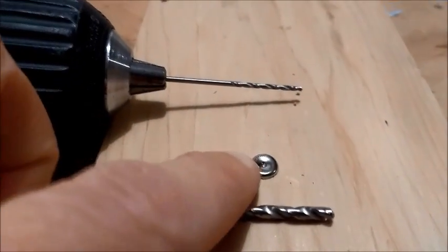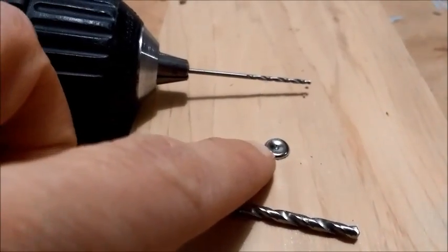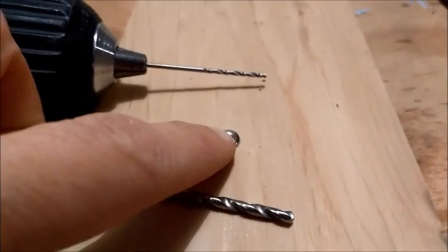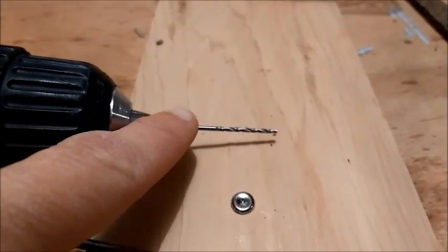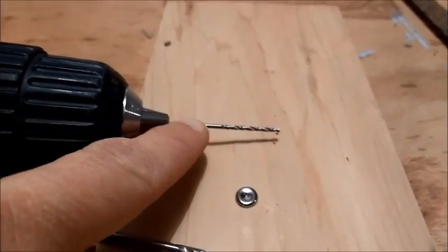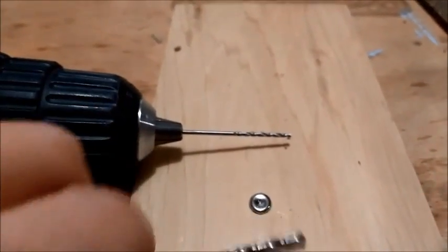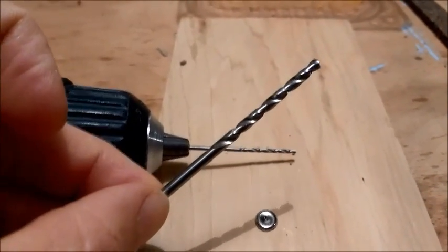I've just tapped the tack with the rough edge into a scrap piece of wood — you can use any scrap piece of wood. Now I'm going to bore the hole a little bit larger. I'll start off with a 1/16 inch drill bit, and then switch to a 7/64 inch drill bit, which is the perfect dimension for a 3mm LED light.